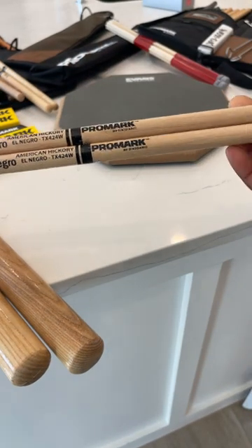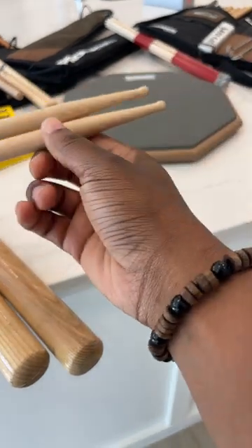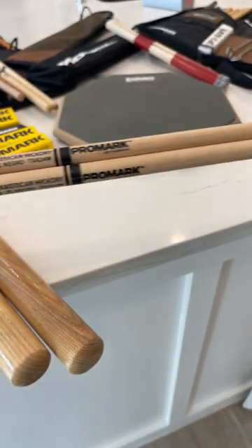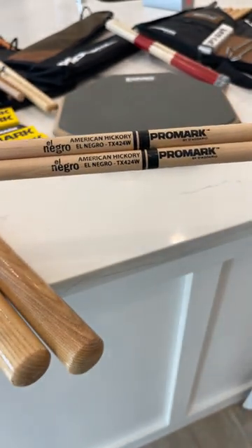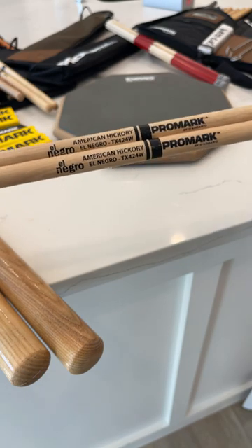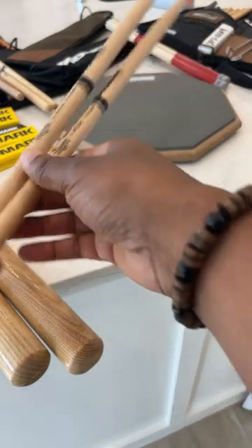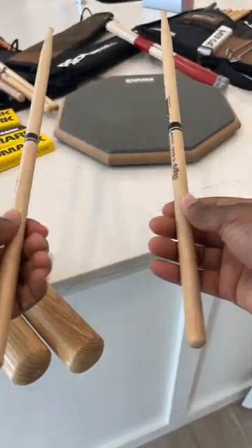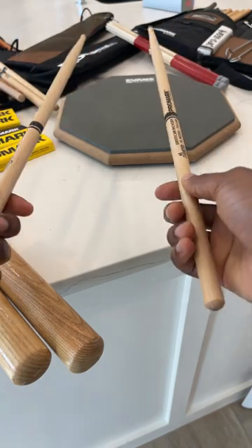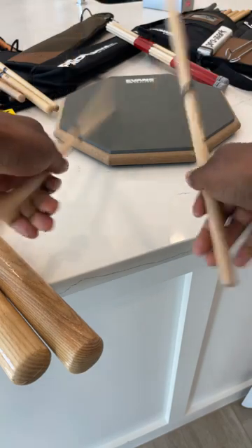Right now these are my favorite sticks to use on the cowbell — this little tip right here sounds so great. This is the Horatio Hernandez signature stick. He's one of my favorites, and when I use this stick on the cowbell I was like, wow. It's a really small stick but it has a very nice feel, especially on the drum set.